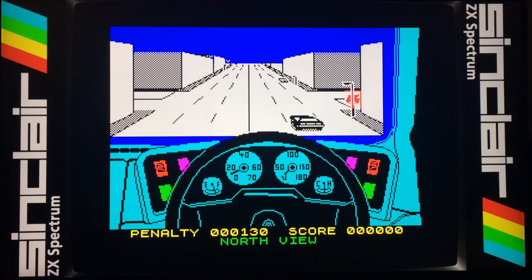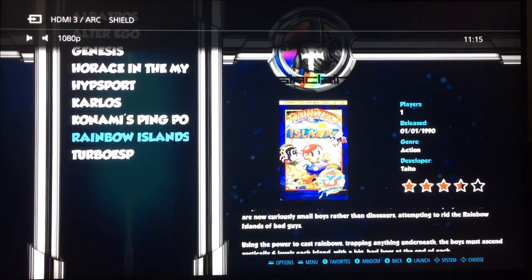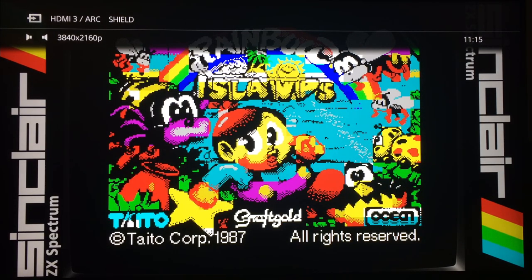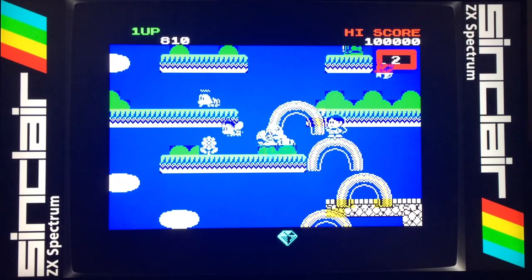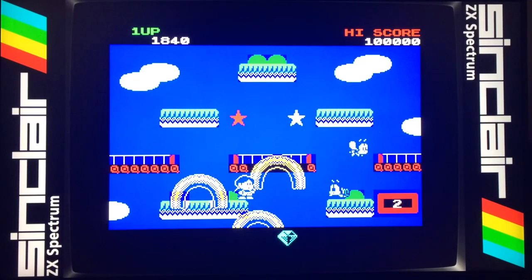Next up, Rainbow Islands — I can't remember playing this on the Spectrum. It says 1990 on the release, so I probably wasn't using my Spectrum by then. I remember it on the Amiga with better graphics, but this is still pretty playable today — it actually says 1987 on screen. I can't quite get it to work with my controller for some reason, but it plays all right, and then I take quite a long fall.